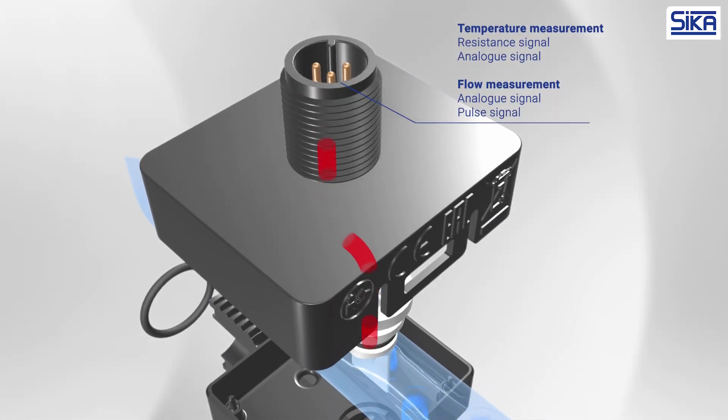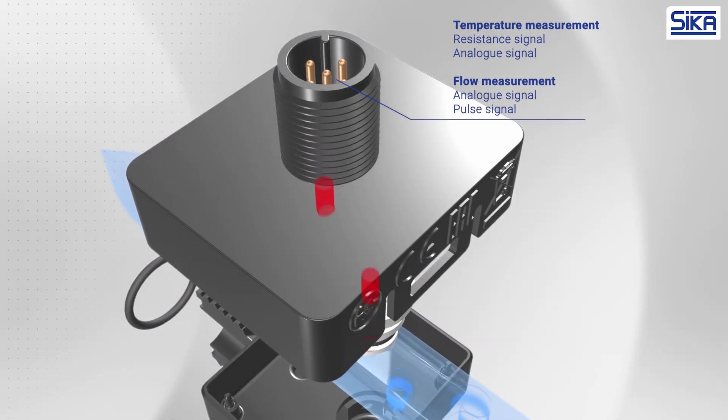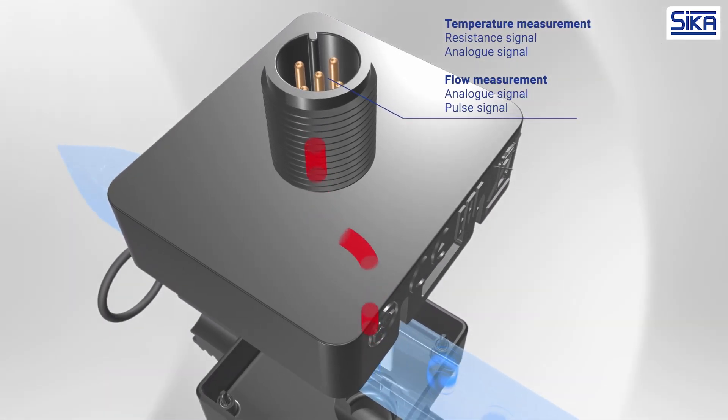This versatile sensor can also measure temperature and can output analog signals and a pulse signal for the flow rate. A resistance signal and an analog signal are available for the temperature.